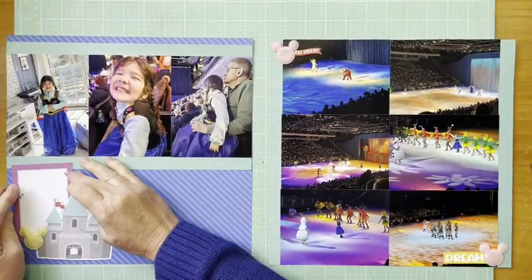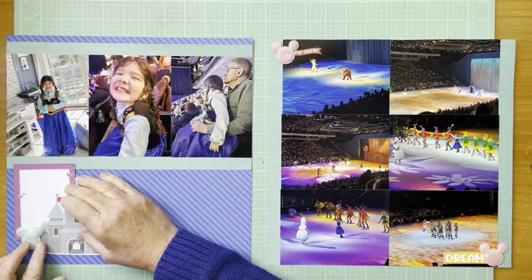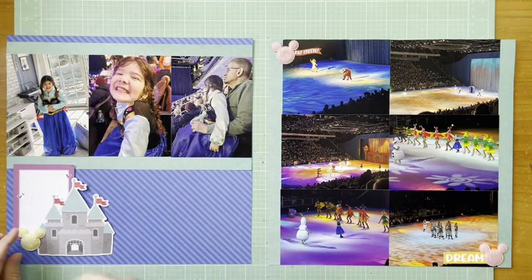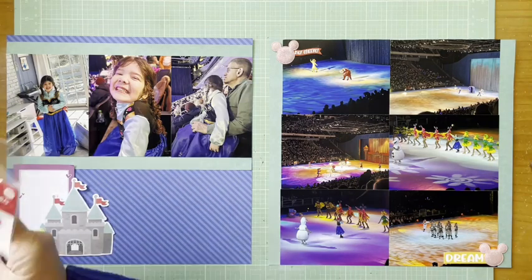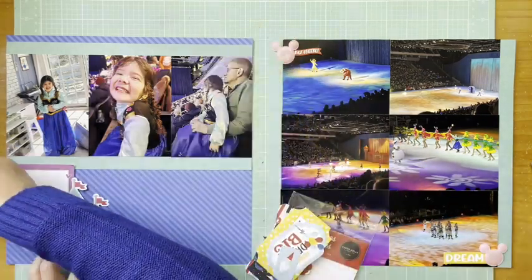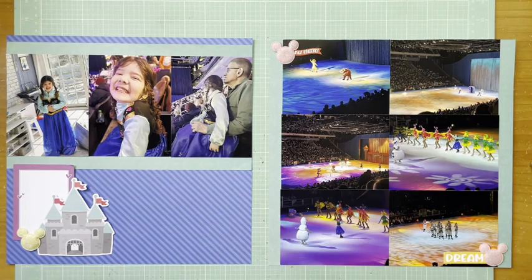I grabbed that 'Dream' die cut, which is from Carta Bella Believe in Magic, the Frames and Tags set. I was playing around with my Disney stuff and going back and forth about what color to use, but decided to get a yellow Mickey head in here to bring in some of the yellow from the other page. I thought about the 'Magic' die cut but decided not to use that.